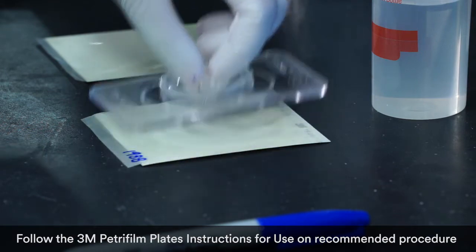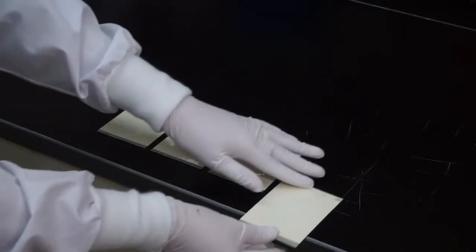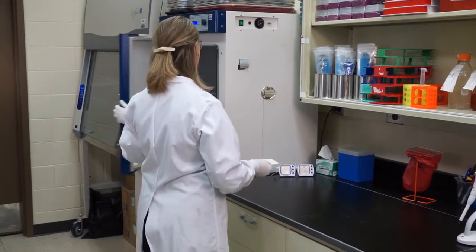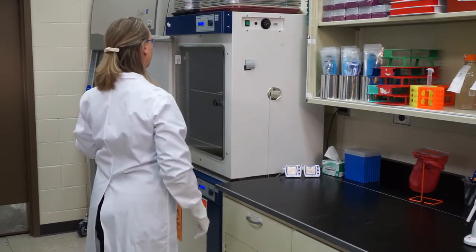Second, incubate. A compact incubator is ideal for 3M Petrifilm plates because no bulky agar dishes or instruments are needed. 3M Petrifilm plates contain two layers of thin film, providing a space-saving size requiring less storage and less incubator space.